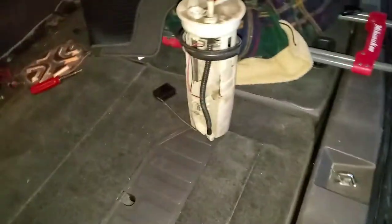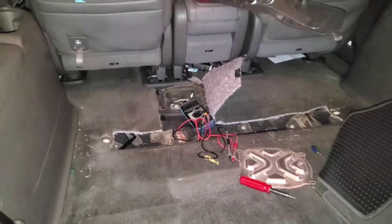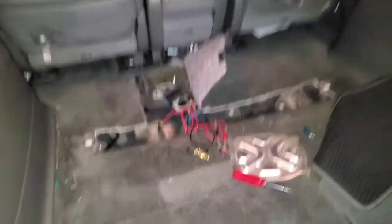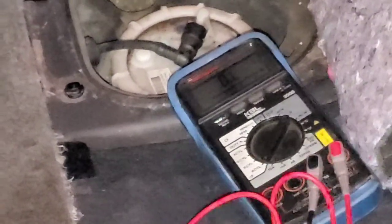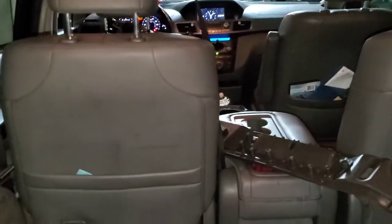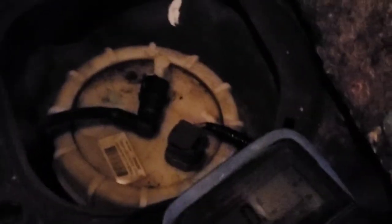I want to see why the sending unit resistance circuit is at maximum, and check whether there's actually fuel in this car. The customer claims that regardless of how much fuel they put in, the car ran fine — we don't have a fuel delivery problem, just a problem with reading fuel level. I'll get the lock ring tool, some rags for spillage, disconnect the battery, and go from there.